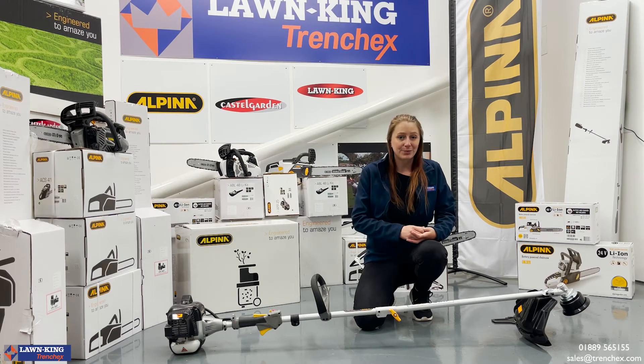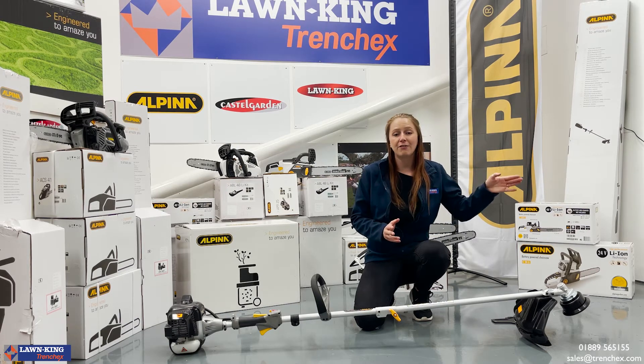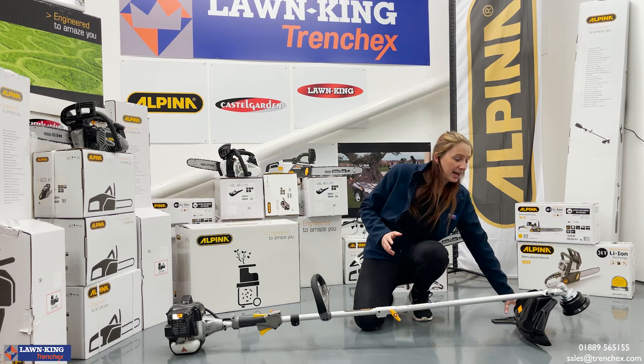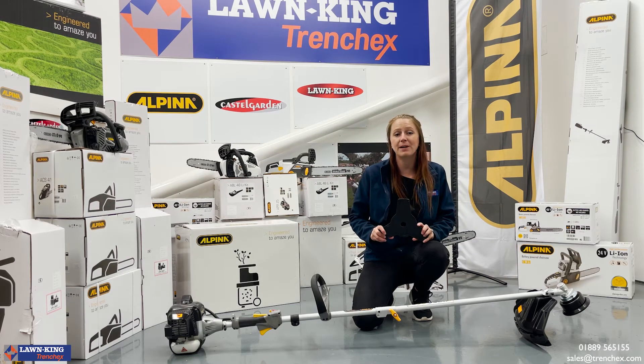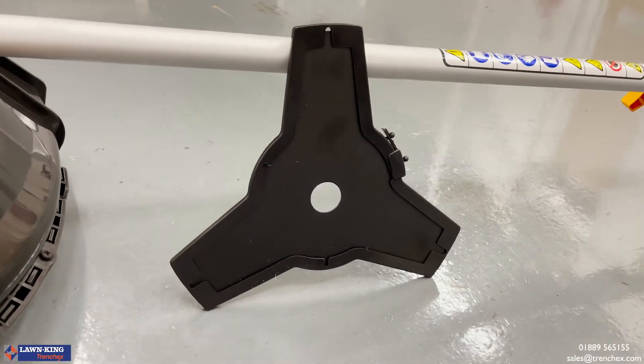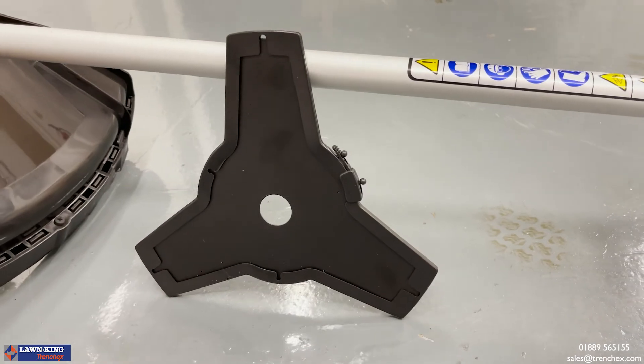The AVR 26J comes as standard with two cutter heads. You have the twin line strimmer head, which is perfect for that post-mow attention to detail. And also this little beauty, which is the three-tooth metal blade, which makes scything through weeds, nettles and any other overgrown vegetation a doddle.